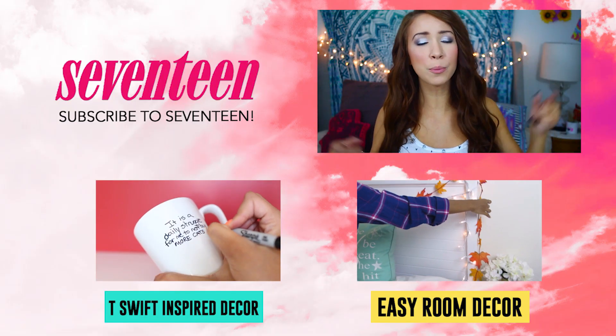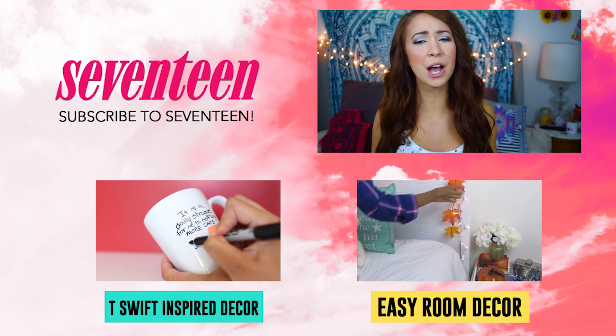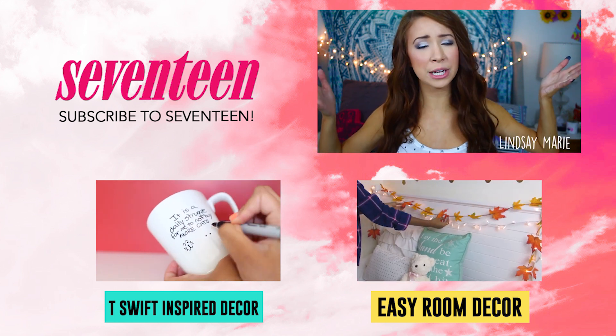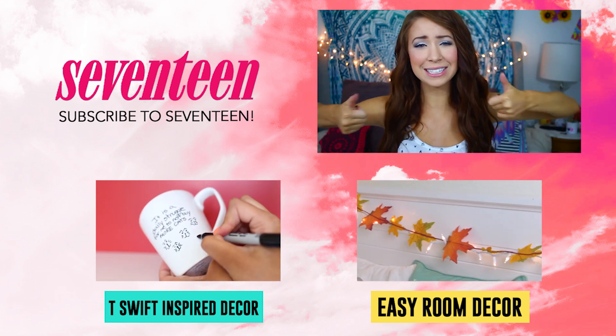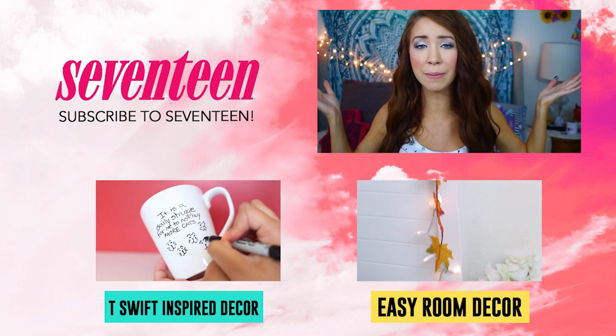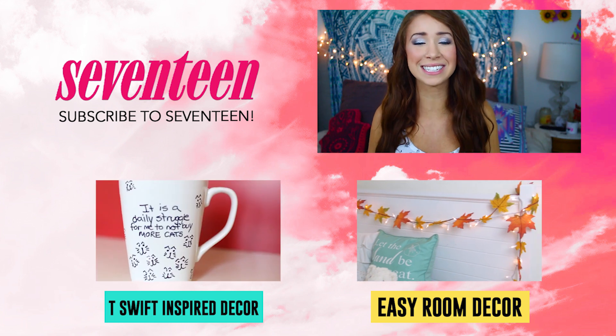Thank you guys so much for watching. I hope you enjoyed this DIY holiday decor video. Again, my name is Lindsey Marie. My channel will be linked down below if you want to see more of me. Don't forget to give this video a thumbs up if you liked it, leave any comments down below, and subscribe for more Seventeen. And I will see you all next time. Bye guys!